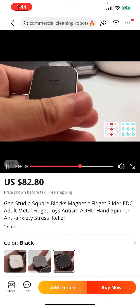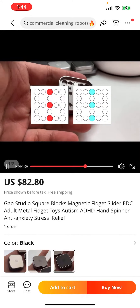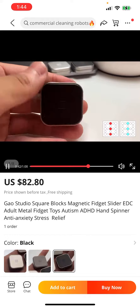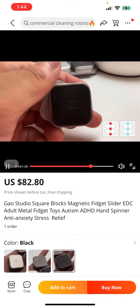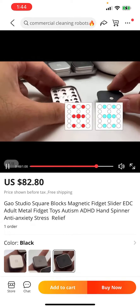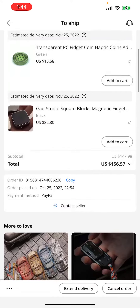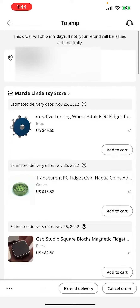Gao Studios does some good stuff, but Gao Studios is one of those high-end rip-off companies where they make copies of other stuff. Supposedly this is a copy of the Metal Tornies. So anyway, that's what I got from Marcelinda.